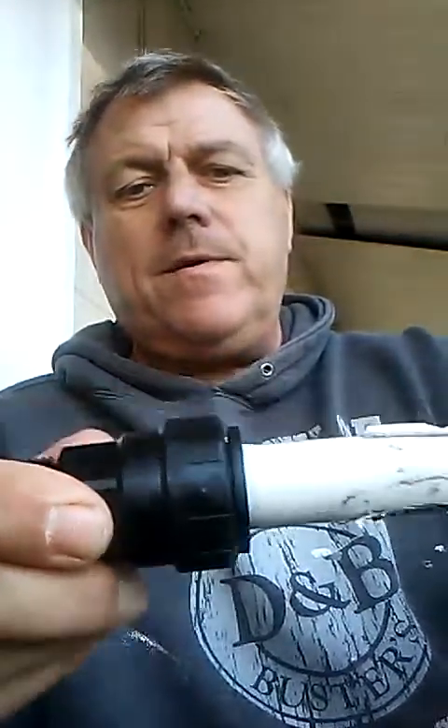Look, I got a pipe. So we're going to put it on the pipe and then I'm going to twist it. Show you the arrow. Twist it and lock. Did you hear the click? And it won't come out. It's in there.